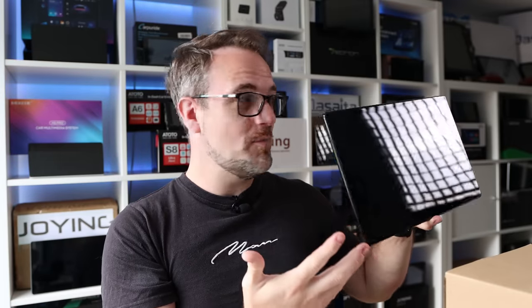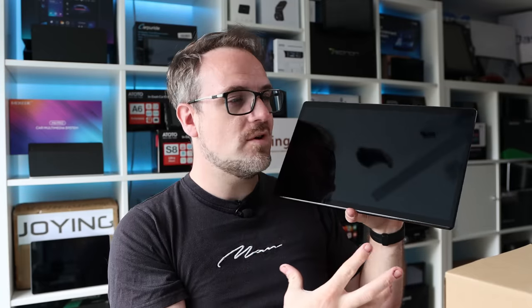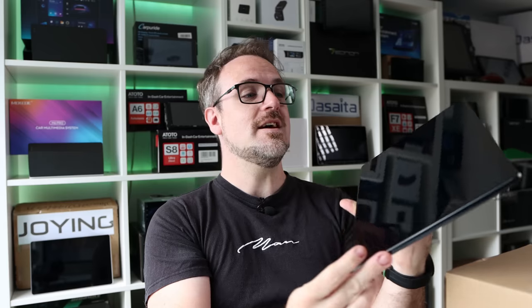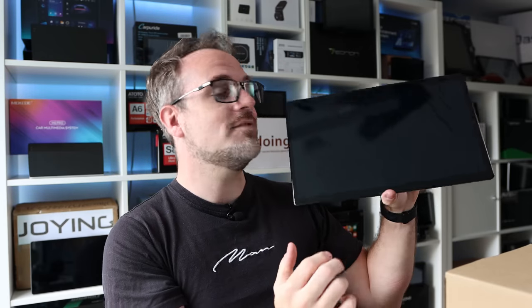And here it is. As you can see, it's an absolutely enormous looking tablet-type thing. In the typical Joying way, it's absolutely beautiful, really, really well designed. But look how thin it is — this is the thinnest Android head unit screen I have ever seen, which is quite considerable given the sheer size of it, because it's also the biggest Android head unit screen I have ever seen. Anyway, let's have a closer look.